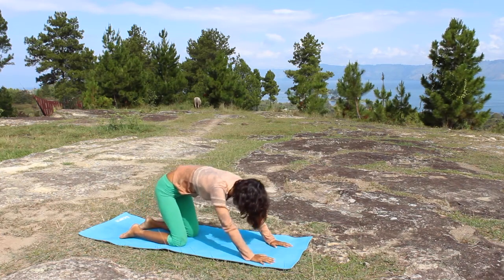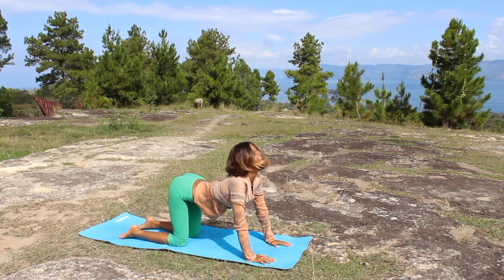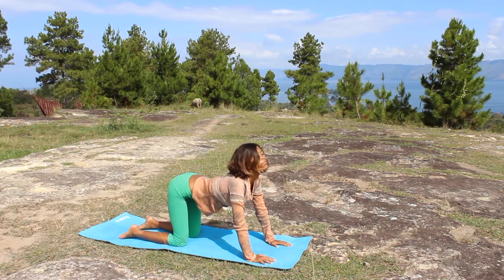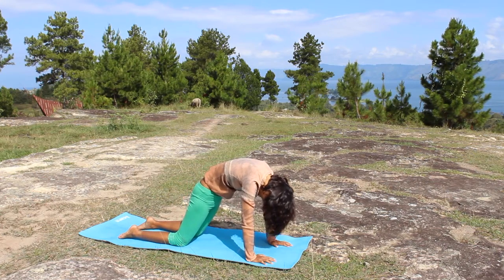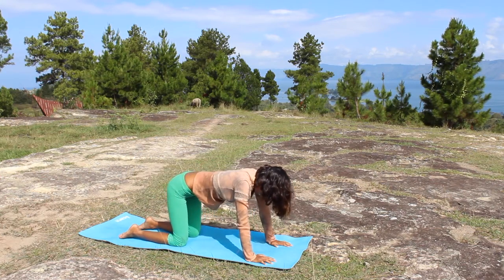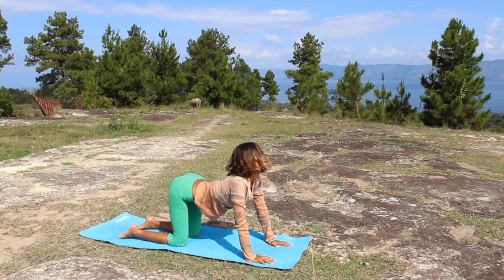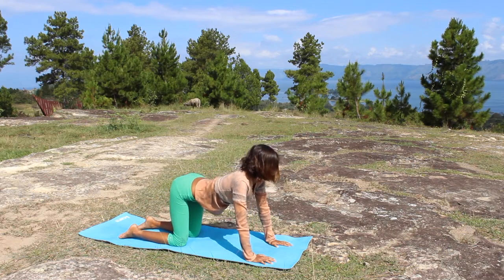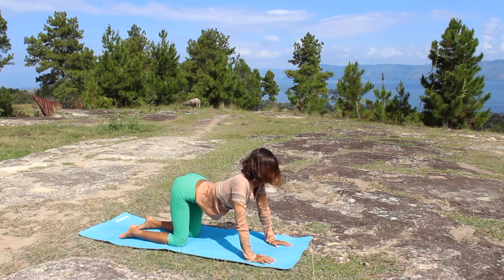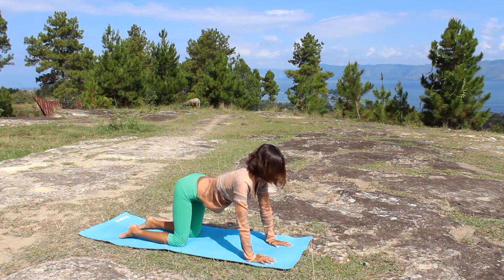From here, go to cow pose. From cow pose, keep a little stretch here to the neck as you inhale, and as you exhale go to cat pose. And back to cow — exhale, inhale, look up. Now give a little stretch from side to side; keep a little rest in the center. Looking to the left side and looking to the right side.